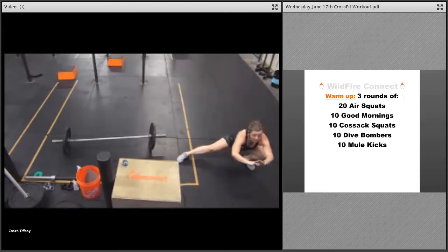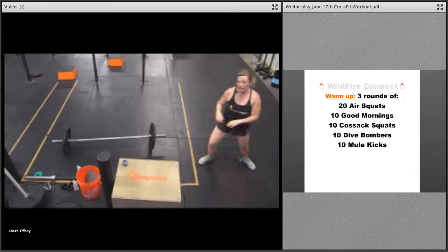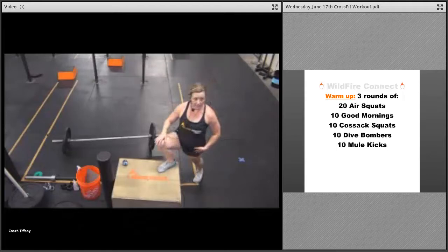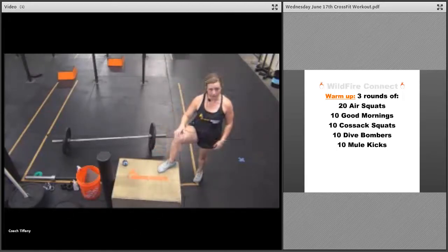Get a good stretch in both directions. If you need to adjust, use your bench or chair — put that leg up there, push right into it, get a good hip flexor stretch.